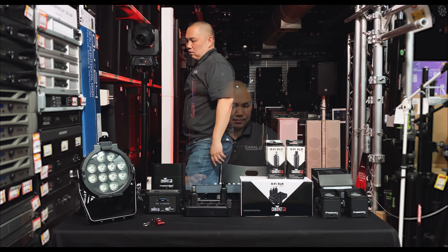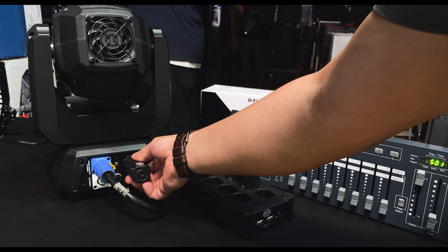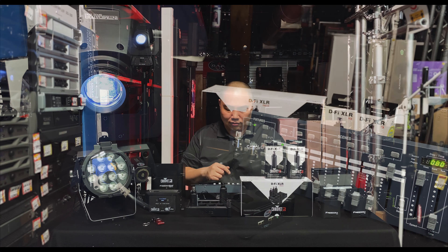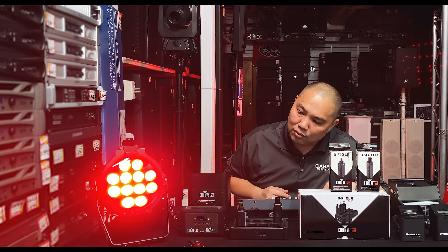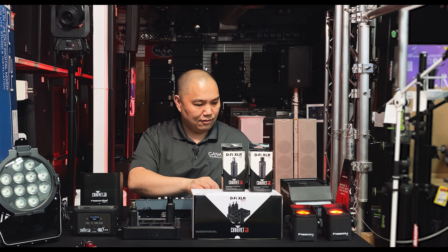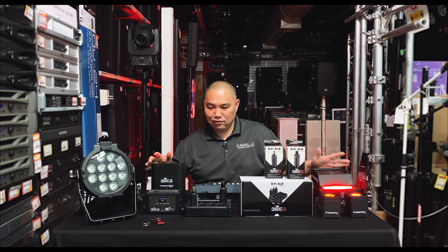We're plugging a receiver into the Intimidator Spot 260 for a wireless connection, controlling everything with the Obey 40 and the D-Fi XLR. We have control of the Intimidator Spot 260 with just the receiver and a power cable. Next we have the SlimPar Pro H, the Freedom H1, the Freedom Par, and the Freedom Psych — all integrating seamlessly.